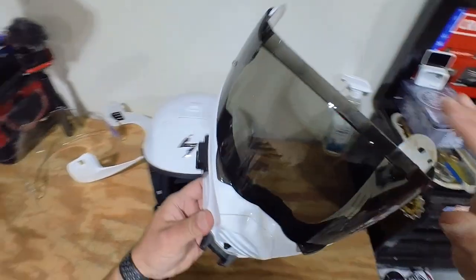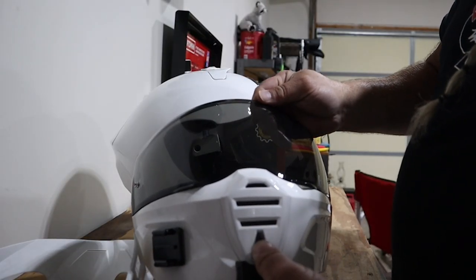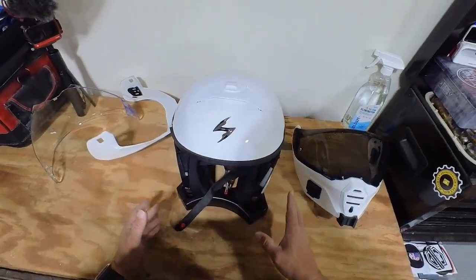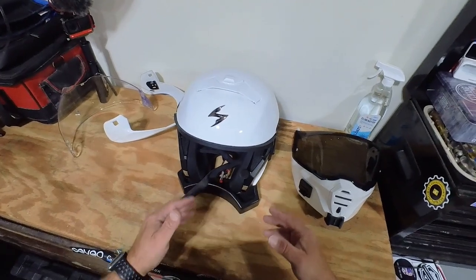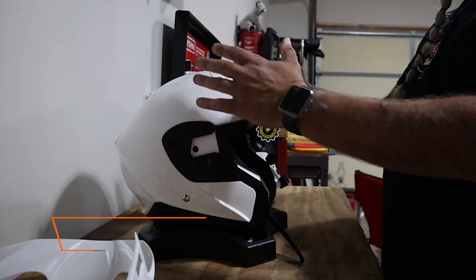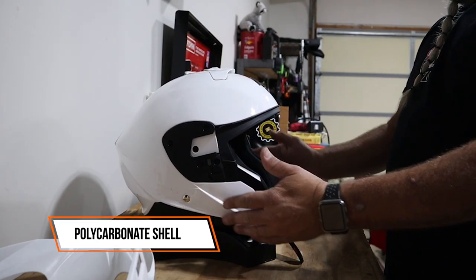It also has a really nice vent in the front — open and close it just like that. I can really feel a difference when I have the vents open on this. I've had other helmets with vents where I couldn't tell if they were open or closed, but I can actually feel the airflow through this helmet. They've done a really nice job with the venting.